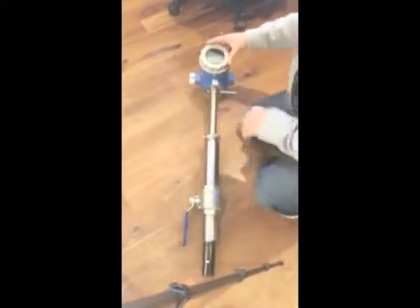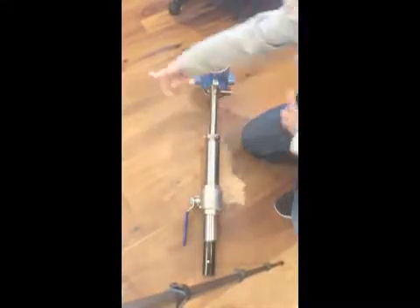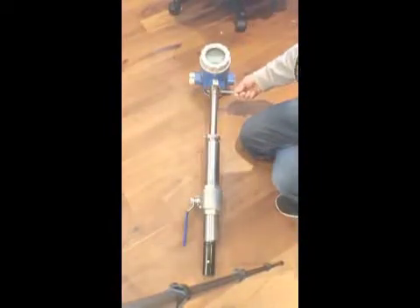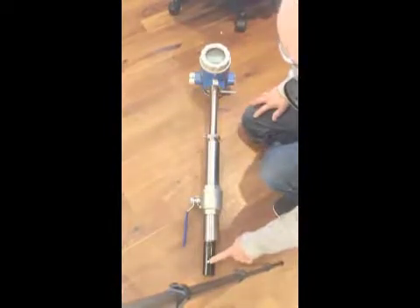This is an insertion mag meter. The flow goes this way, indicated by this arrow. These are the electrodes.